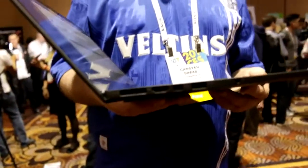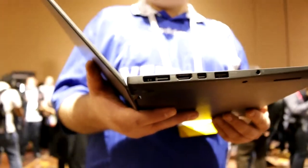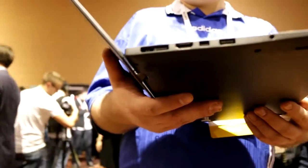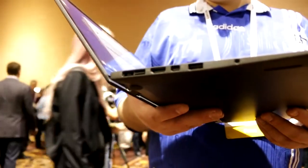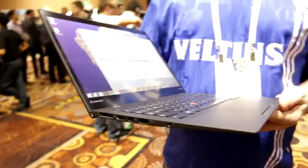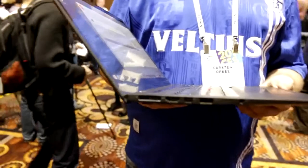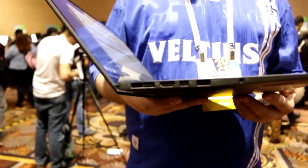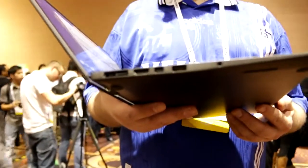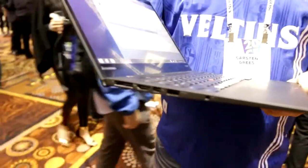On the right side we have a combined power, USB 3, and Ethernet port using a proprietary plug from Lenovo, because it's using a docking station called the OneLink Pro. And in a moment I'm going to show you the dock too. Moving on, there's a full-size HDMI port, a DisplayPort right next to that, and a full-size USB 3 port plus another one.